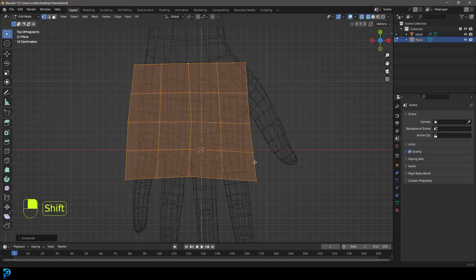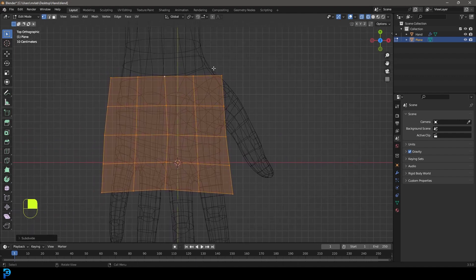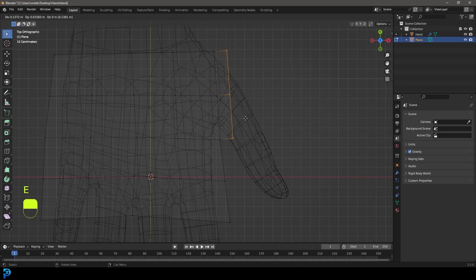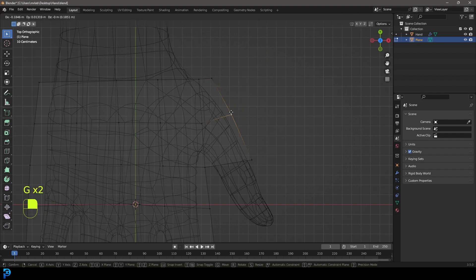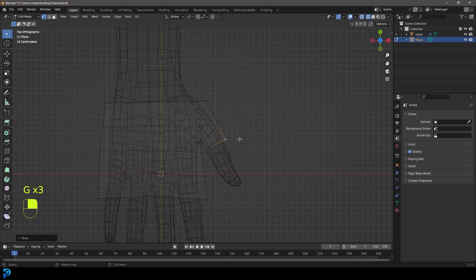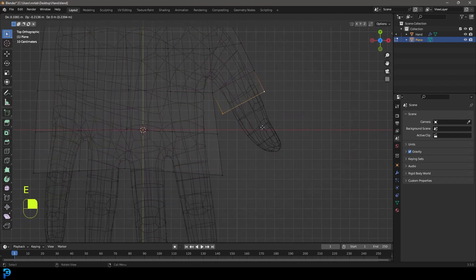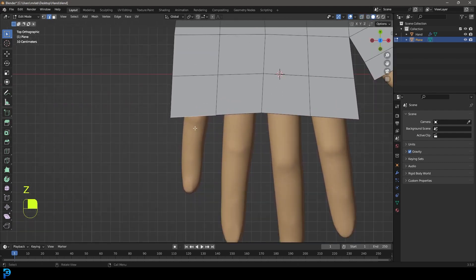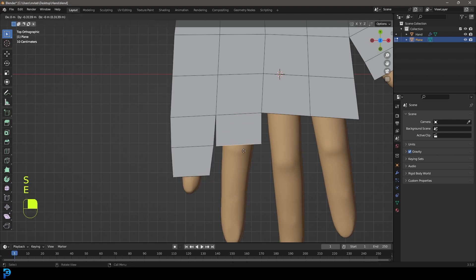Select everything, right-click and go Subdivide again. Now we're going to grab two or three verts on each finger side, press E to extrude them out, then grab individual vertices and move them into position to shape each finger. Then grab two verts, E to extrude up for the next finger, continuing to use E to extrude and S to scale on each edge to build out the finger forms.